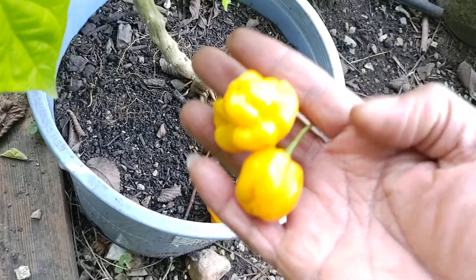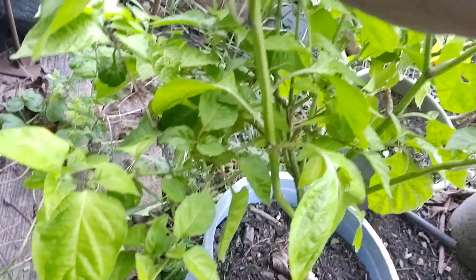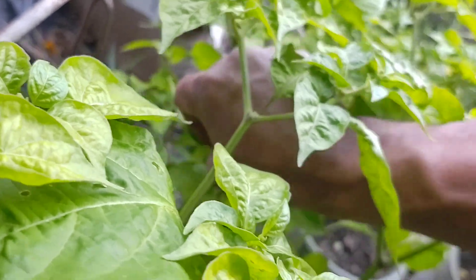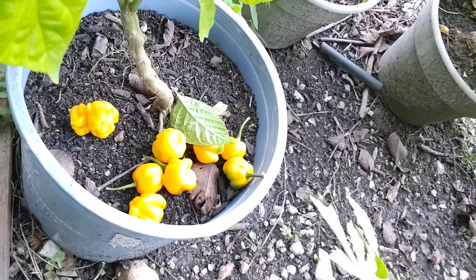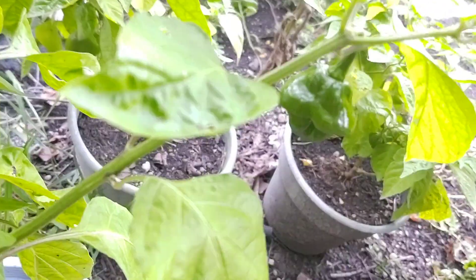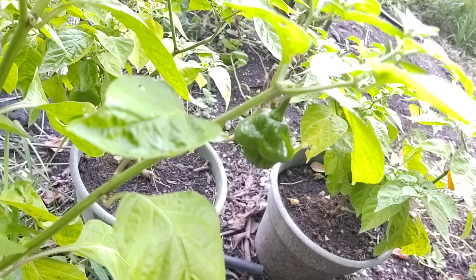Everyone who knows habanero will notice these look like habanero, but these are scotch bonnet — more the Caribbean version, more flavorful and really spicy as well, especially the yellow ones. Those who are familiar know the yellow ones are more mature, so more hot. If you want one that's less hot, go for the green one — though that's not to say it won't be spicy, because something like that can definitely ruin your pot if you're not a super spicy person.